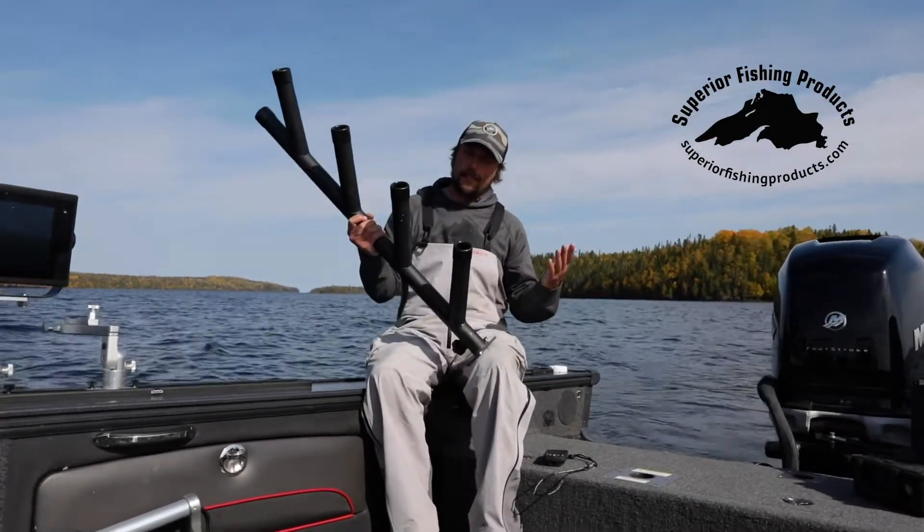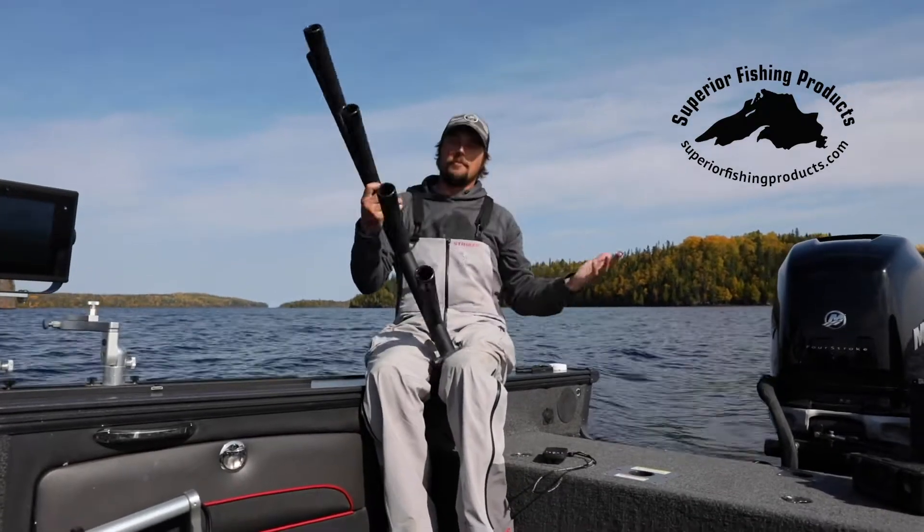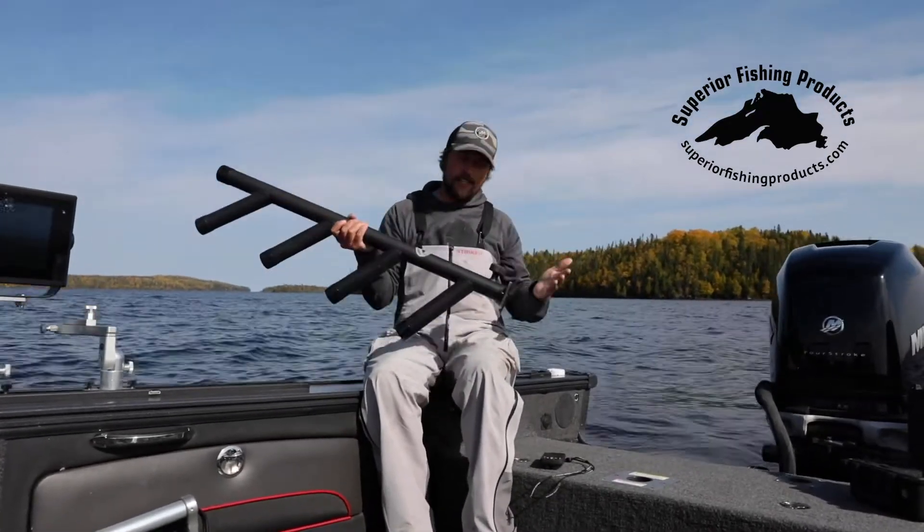Number two, totally customizable. Whether you want four rod holders or three or two, Mark from Superior Fishing Products can make what you guys are looking for.